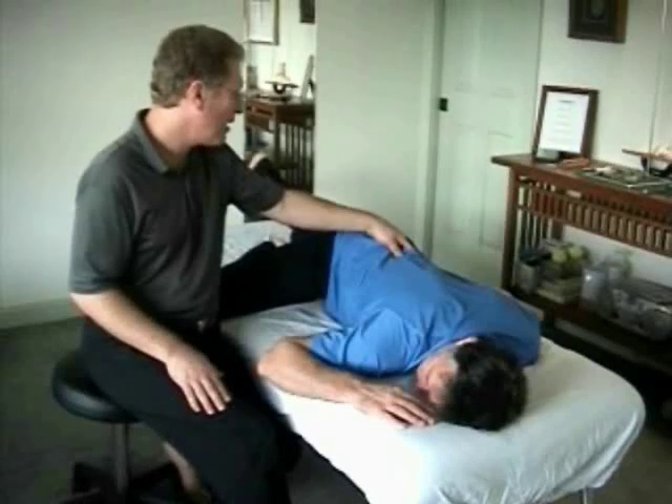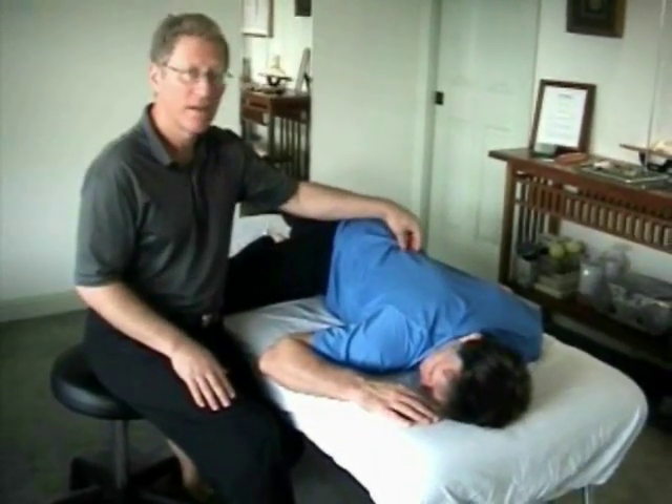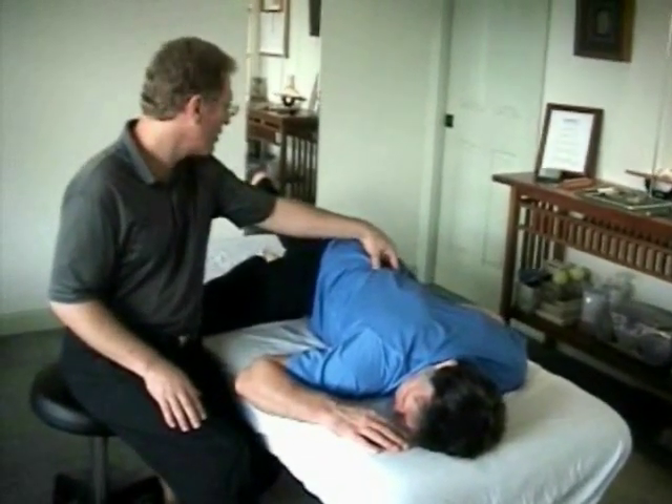Now, if the leg is entirely straight at the knee, the force is transmitted all the way to here, and the person will also feel it in their buttock. Slowly lower.